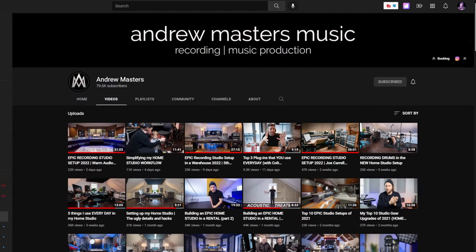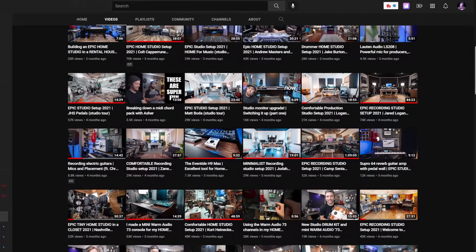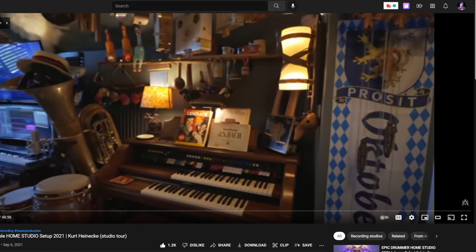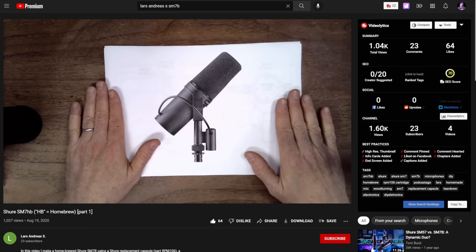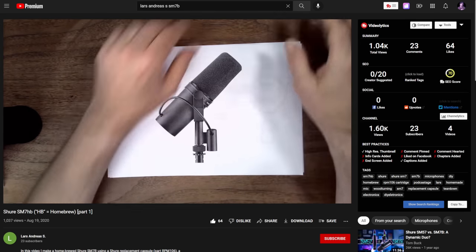I was also inspired by the YouTube channel from Andrew Masters. He's been doing a ton of really awesome studio tours — home studios, professional music studios. Quite a few of the studios he's toured have modified microphones, where they talk about how they have a capsule swapped or hot-rodded. And the second video I remember was from a gentleman by the name of Lars Andreas S., who basically built his own SM7B from parts, because most studio microphones are designed not only to last a long time, but to be serviceable and repairable. A lot of big studios have techs who keep spare parts and swap them out.